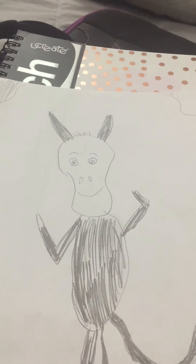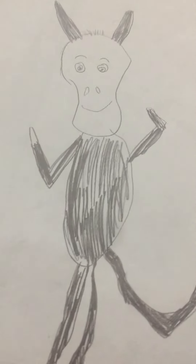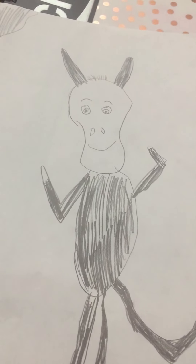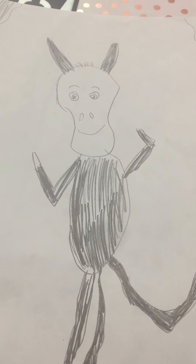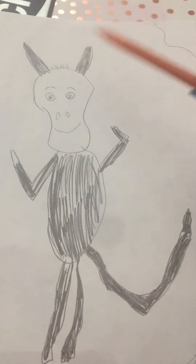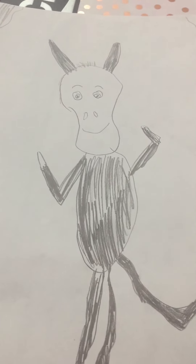Hello everybody. This is another picture that I drew of Sylvester — it's Sylvester, or a donkey, which is a donkey named Sylvester. I just drew him with pencil, and he was based off of what I usually read, which is Sylvester and the Magic Pebble.